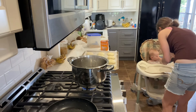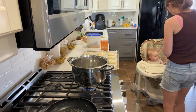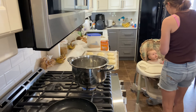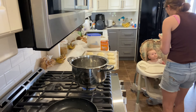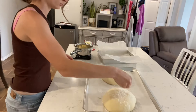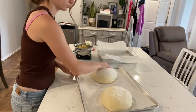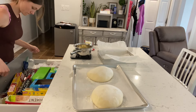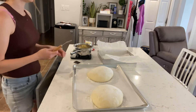My baby is six months old so we're starting her on solid foods — while I'm waiting for the water to boil for the bagels I'm feeding her. I'm also scoring my sourdough bread and going to bake that in the oven downstairs while I boil the bagels and bake those upstairs.